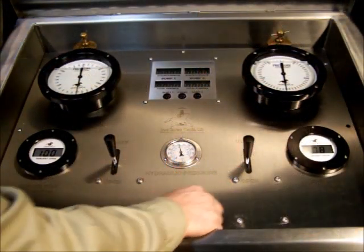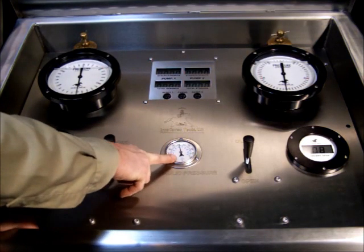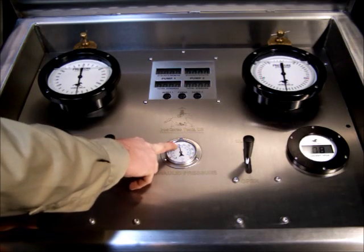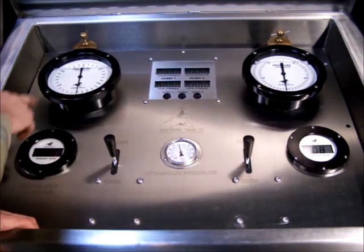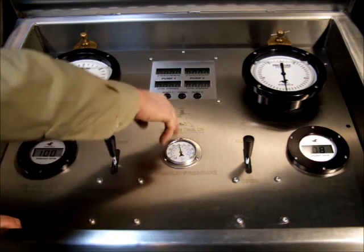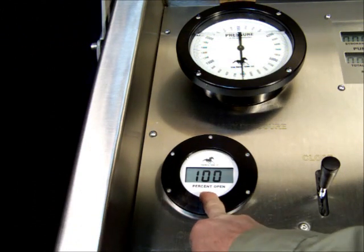So here's our panel. We have two position indicators — you can run two chokes off this panel. Hydraulic pressure: we usually run the accumulators up at about 1500 psi. We've got a manifold gauge, a mud pipe or standpipe gauge, and stroke counters. The position indicators are digital and they read in percent open.